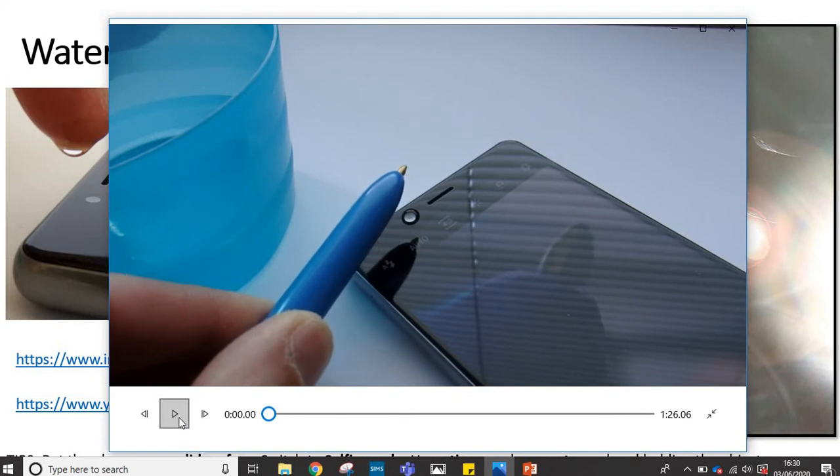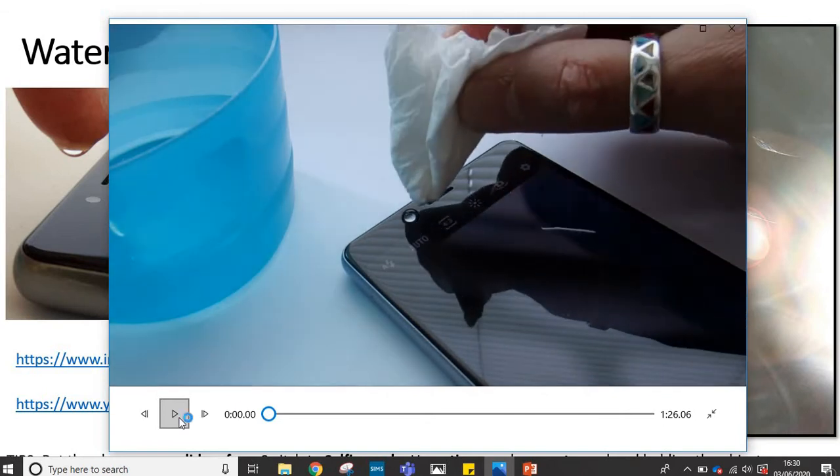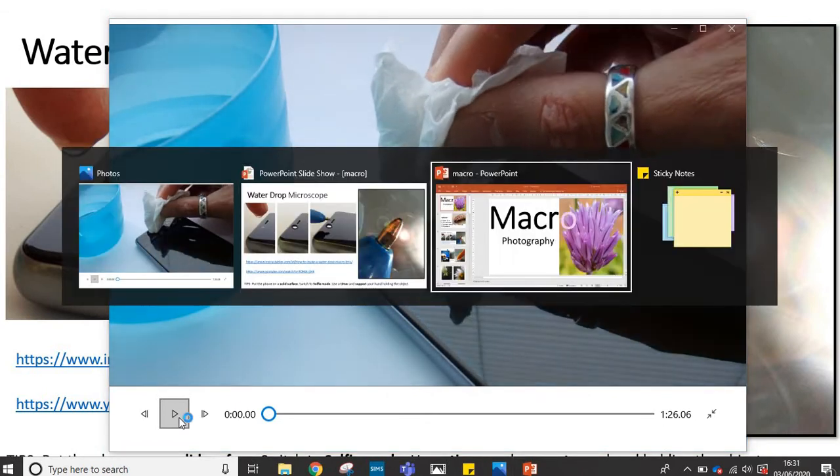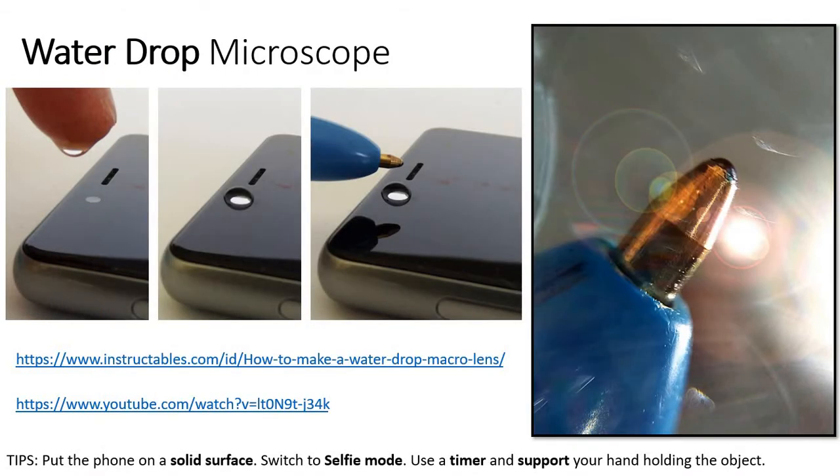Once that's done, it's just a case of carefully cleaning the lens off. This is the photo I took with that. There's been a little bit of post-processing: a bit of sharpening, a bit of contrast just to bring up the colours and tone a little bit more, and in this case a little bit of cheeky lens flare.